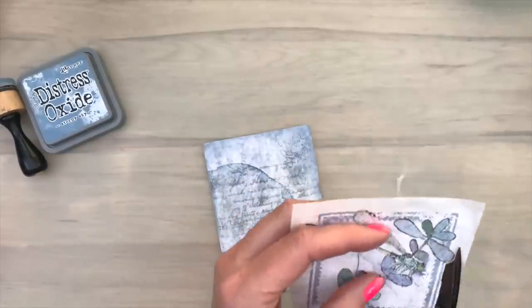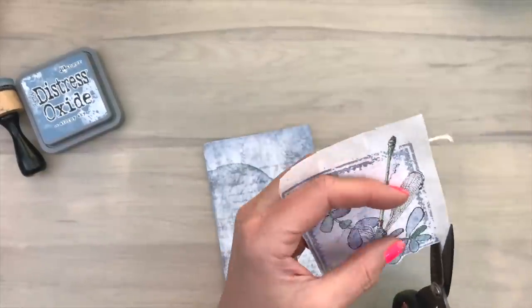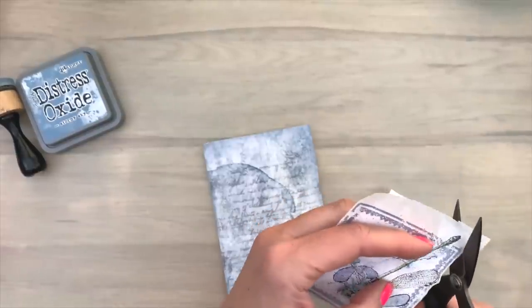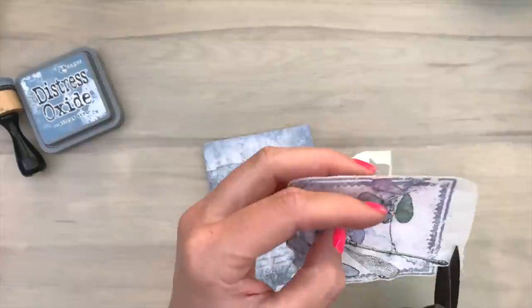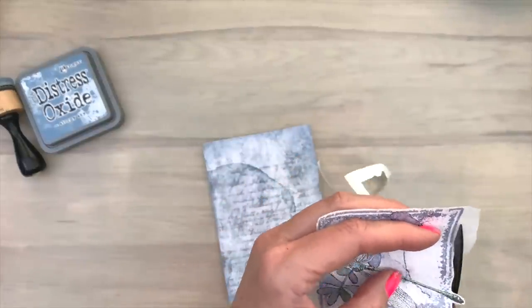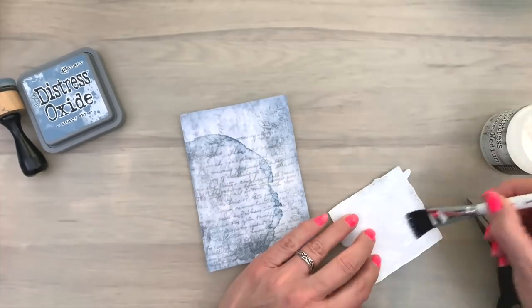Fussy cutting is easiest when you let the paper move and keep the scissors still. You have to make the cutting move of course, and you have to move your scissors a little bit — but let the paper move while you are cutting, because that's just easiest.